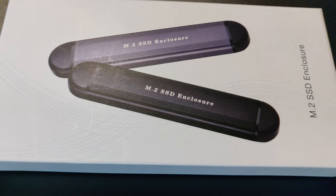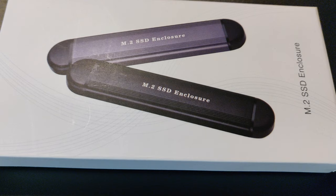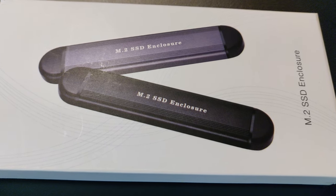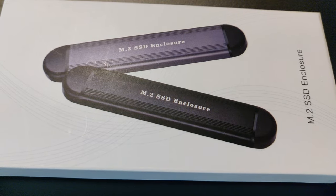Today I'm going to show you an M.2 SSD enclosure. It has USB-C and USB-A connectors, one on each end.